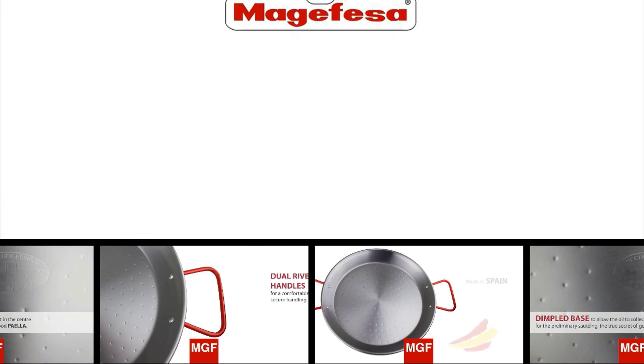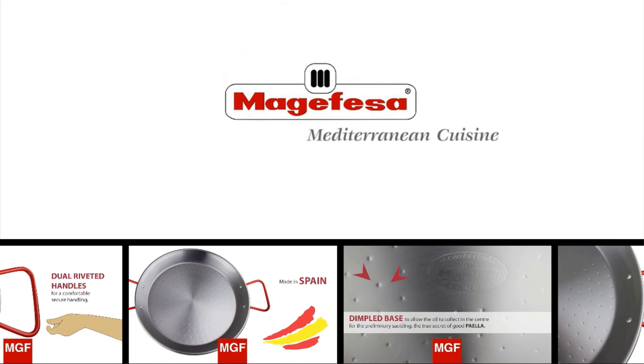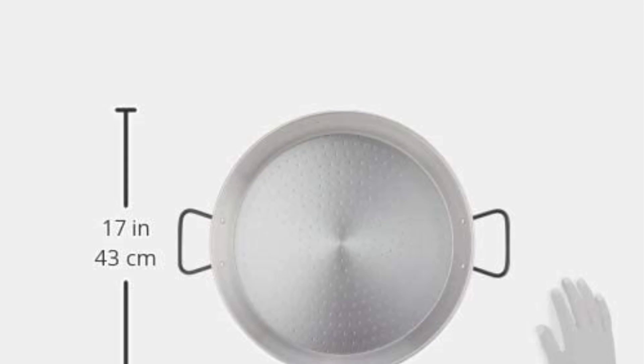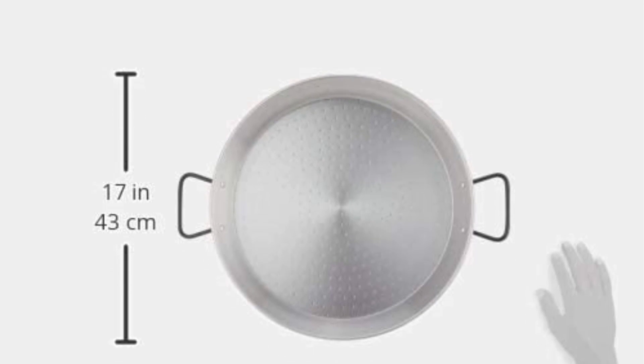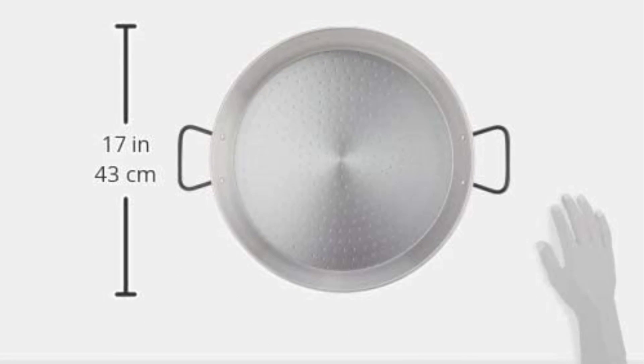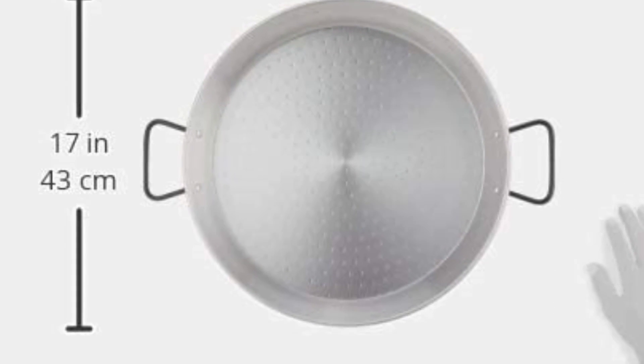The best paella pans are made out of either carbon steel, stainless steel, enameled steel, or copper. Any paella pan will work on a gas cooktop, but for electric, glass, or induction cooktops you will need a paella pan with a flat bottom so it will transfer heat efficiently. Cooking outdoors or with gas, go for paella pans that have a rounded bottom.